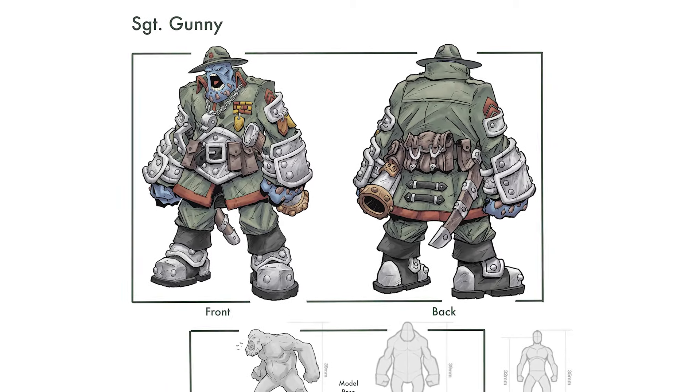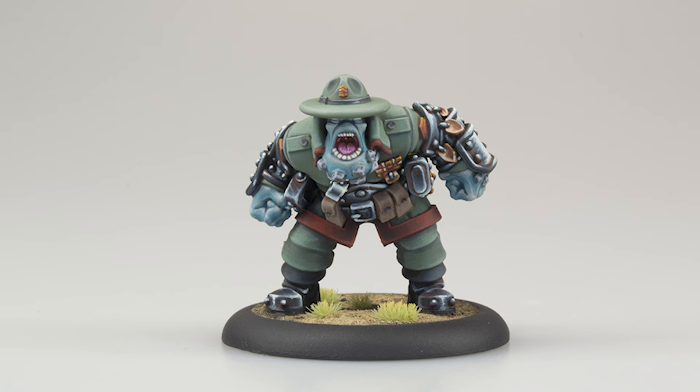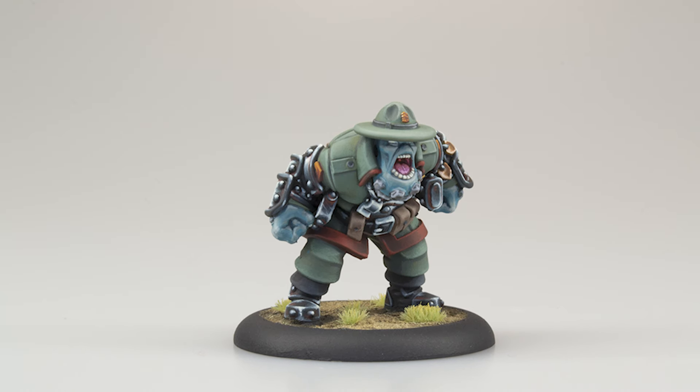This is Sergeant Gunny, illustrated by Matthew Mangy for an upcoming mini crate variant of the Trollkin Gunny Sergeant. The Sergeant Gunny mini was sculpted by Nate Brooks and painted by Clay Williams of Mastermind Models and Miniatures.